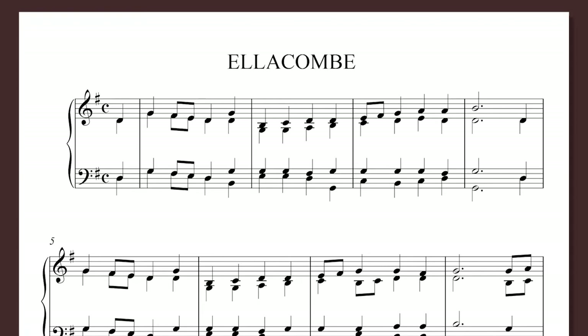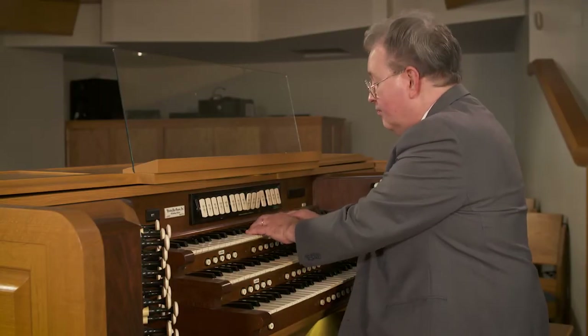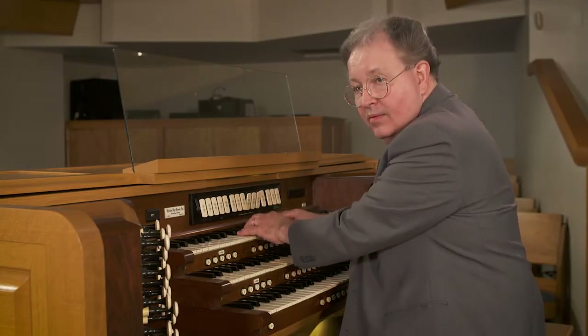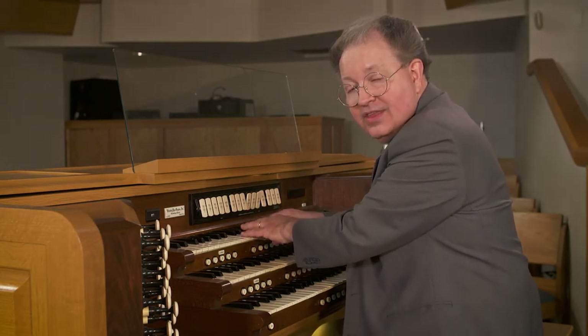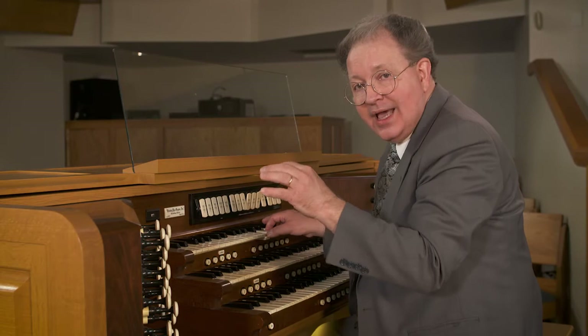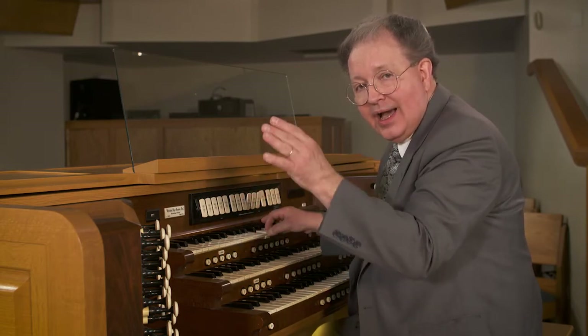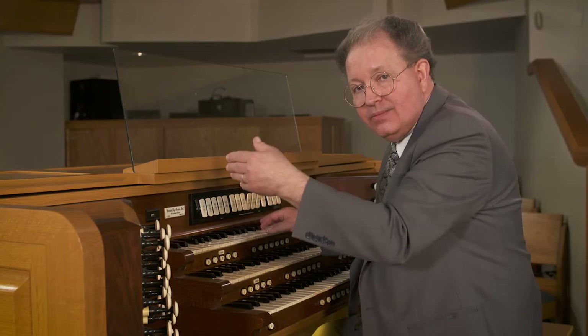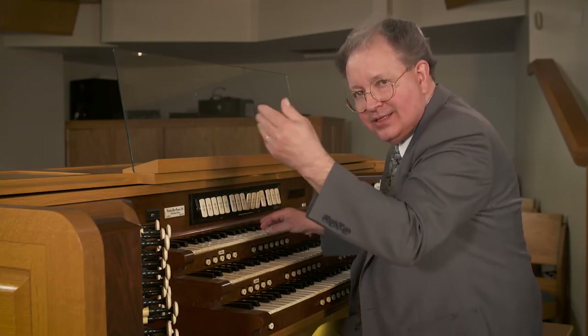Here's our tune. Here I am taking that theme, that phrase, and extending it. Rather than playing the next phrase of the hymn, I'm going ahead and extending the improvisation — because again, these are variables, and we have to be flexible with our time.